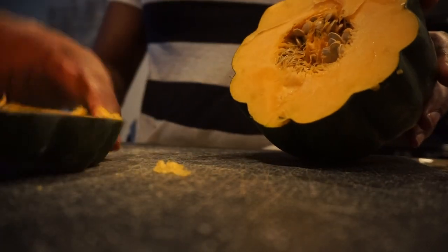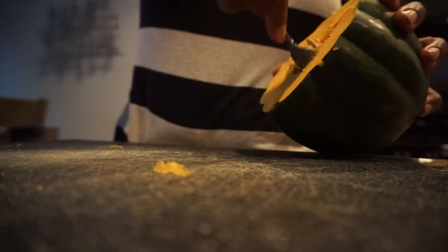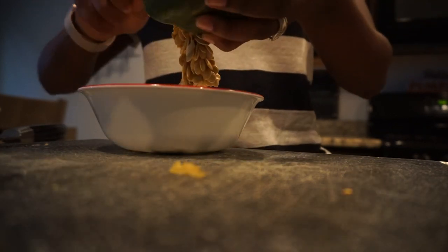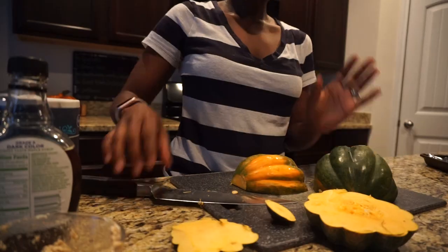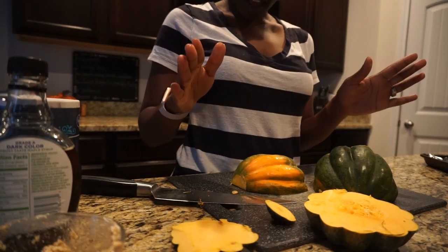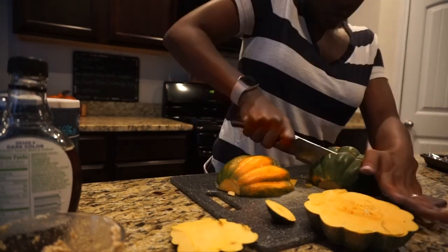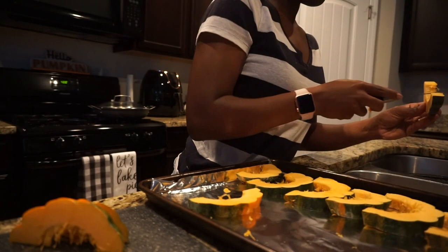I kind of got the first piece cut off — hopefully the next one will be easier. I'm just gonna scoop all this stuff out and throw it away. They look like pumpkin seeds, and this is in the pumpkin family — that's what the inside looks like, it's like a pumpkin. I found it much easier to just cut the thing in half, which I didn't want to do. Now I'm just gonna cut it this way so they look like slices, and I'll line them up on this pan.